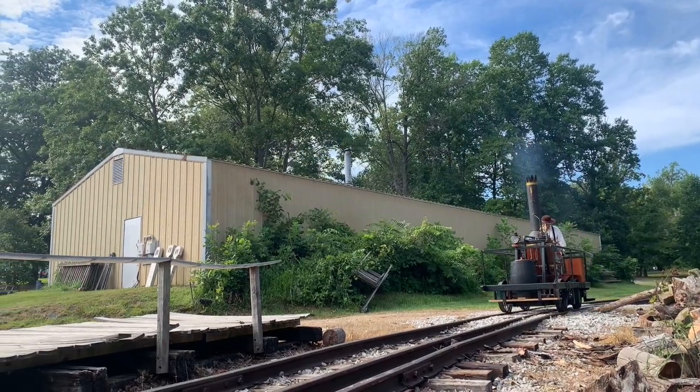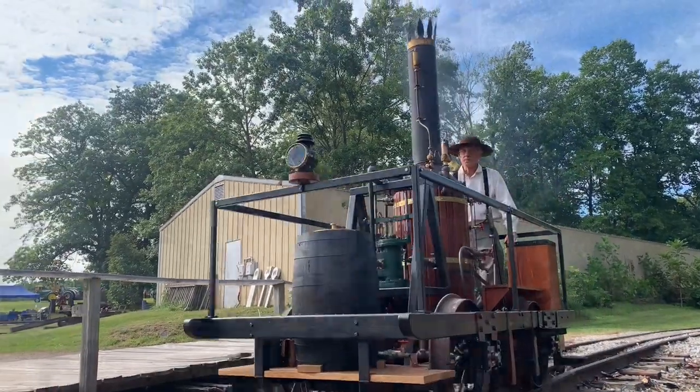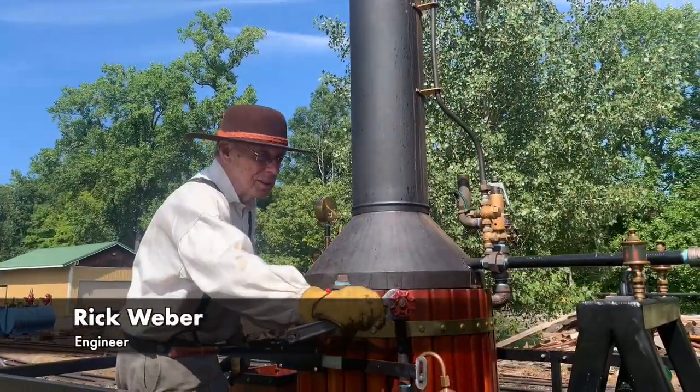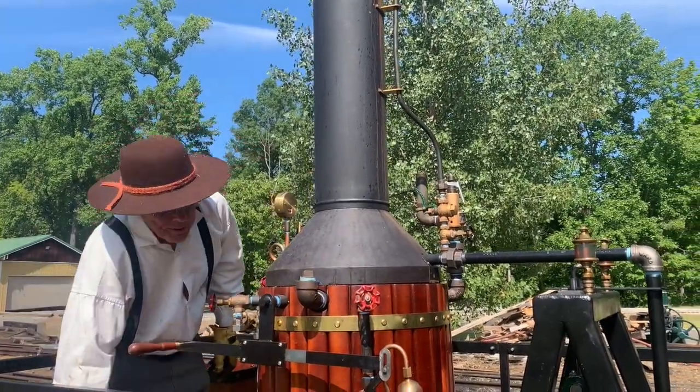The Tom Thumb was the first American-built steam locomotive to operate on a common carrier railroad. We spoke with Rick Weber, who built an exact replica of this iconic piece of railroad history.